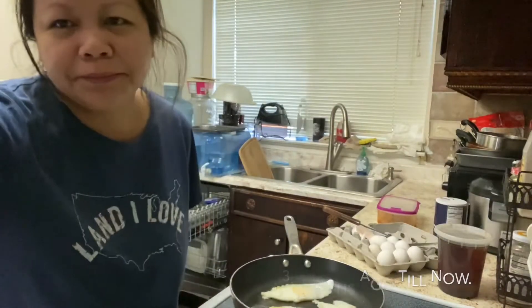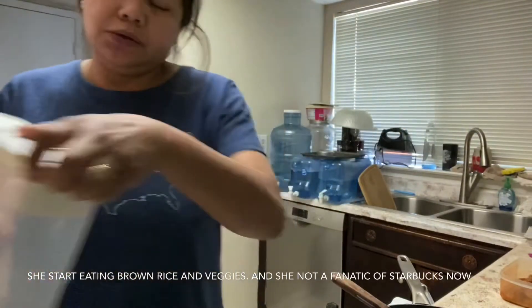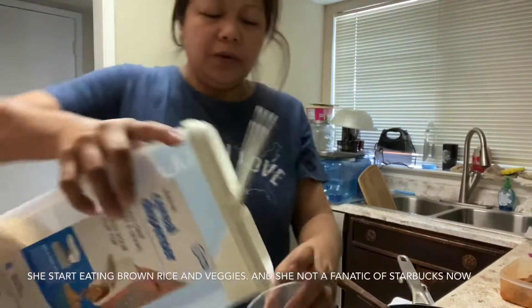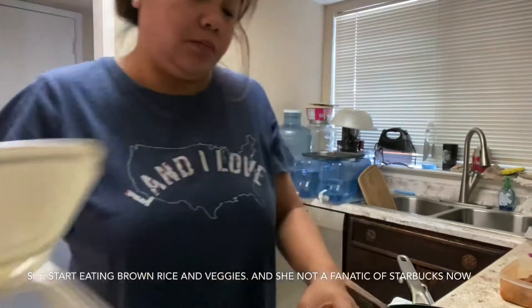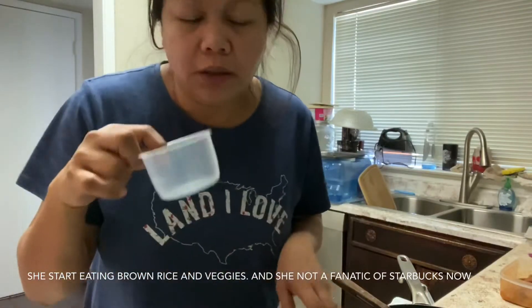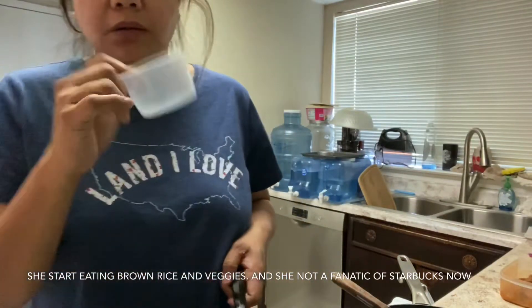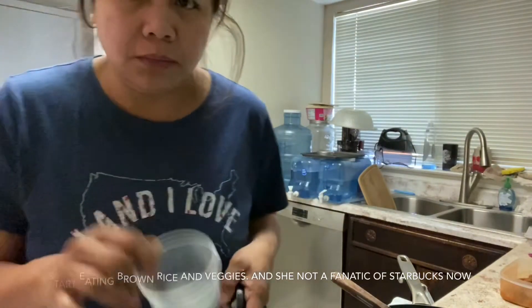Everyday, ito yung brown rice niya. One cup lang. Tapos yung water niya two is to one — so one cup of brown rice and two cups water. Ganun yung pagkasain ng brown rice.